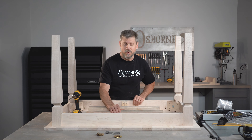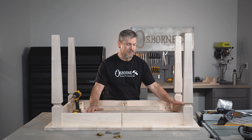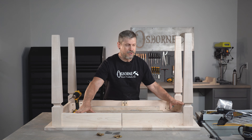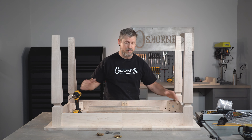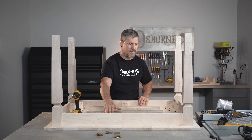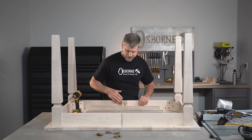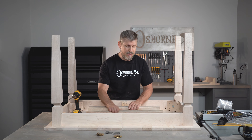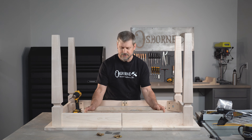On our last video we put our tops together, we laid out all of our skirting and our legs. We figured out where we wanted all of that. We put our skirt brackets in here, our support brackets. Now it's time to go ahead and put our slides on here.